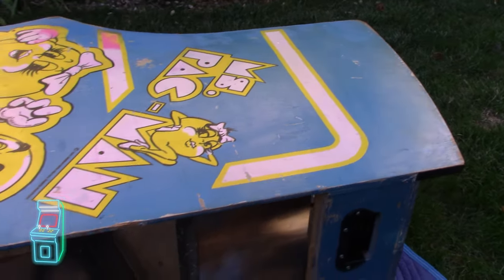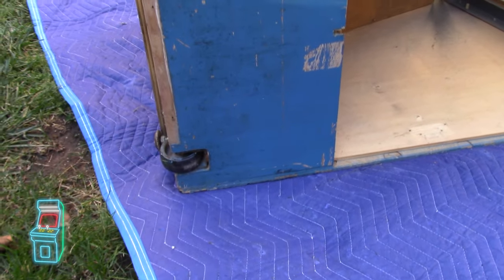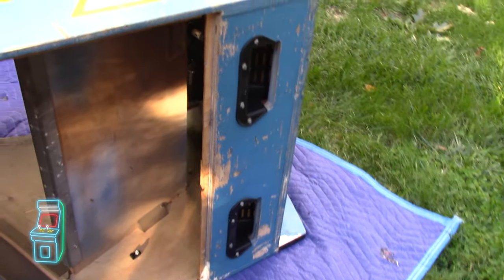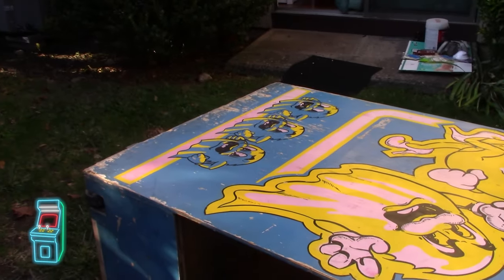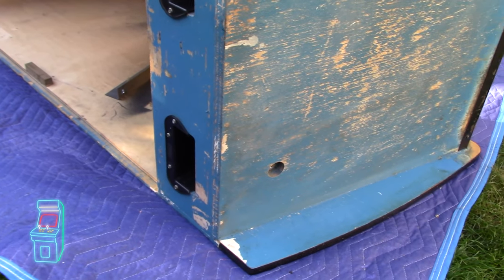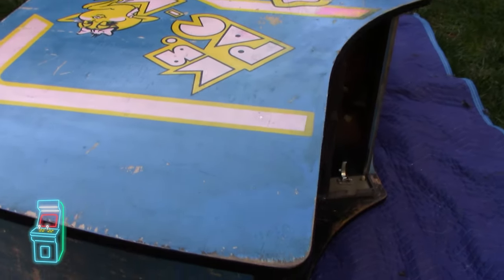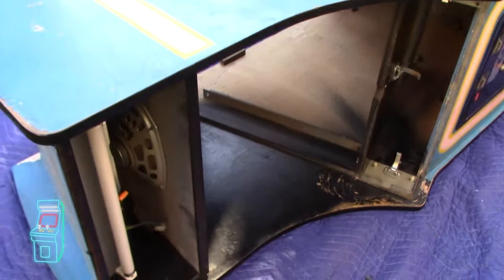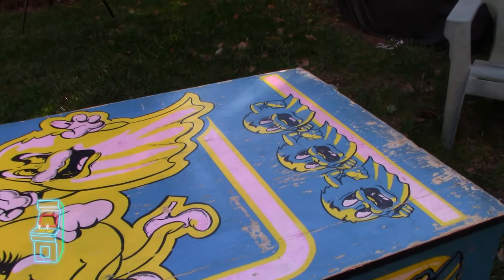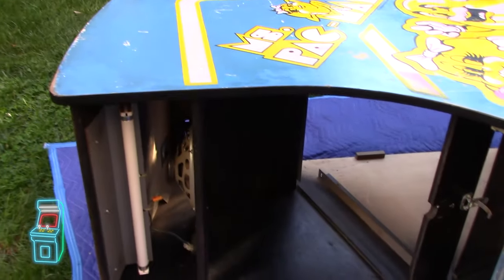I didn't want to paint it because you can see the grain right here — if I sand and paint it, it'll take forever. I'd rather get it nice and smooth, put the laminate over it so it's buttery smooth, then put the artwork over it. I wasn't destroying this cabinet — I had planned to restore it with new prototype artwork, but then decided to make the switch. I took the guts from this one, transferred them to the other one, and now I'm painting this one black to put laminate on it and make it a Gaplus.